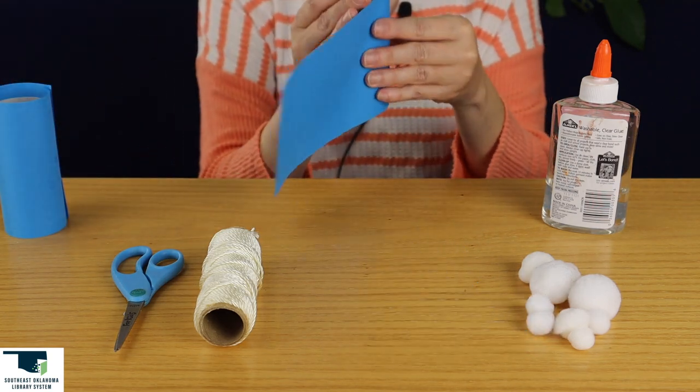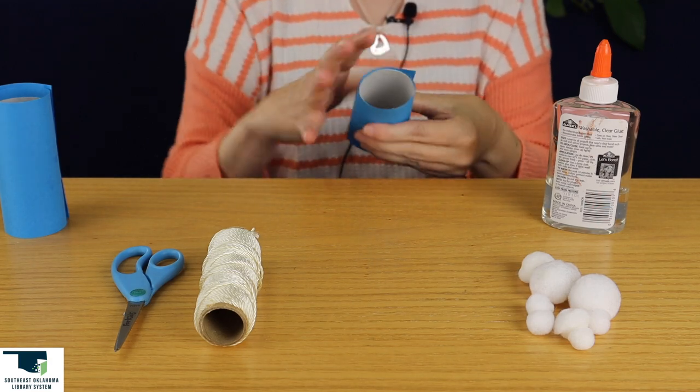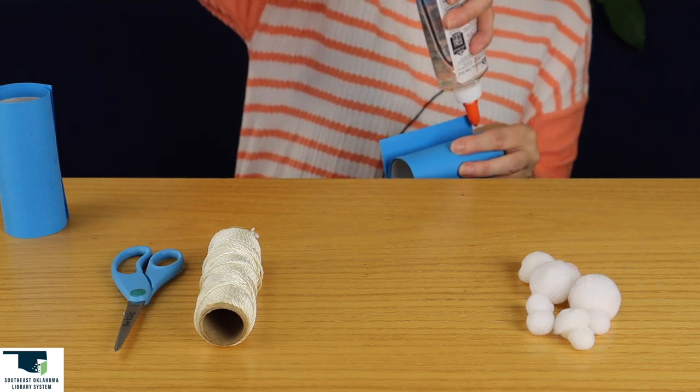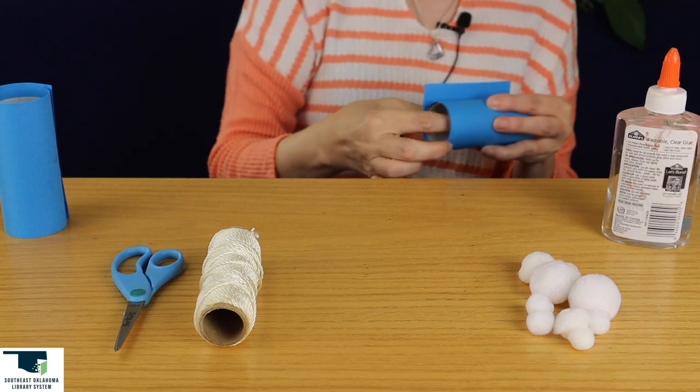And then we're going to do the other one. Glue the seam, and always remember to hold it for a little while so the glue can stay on.